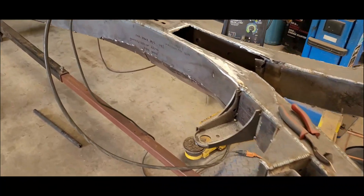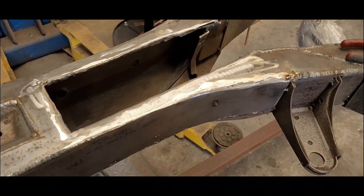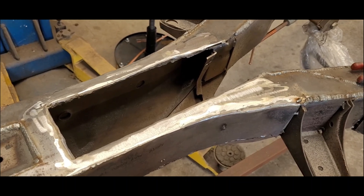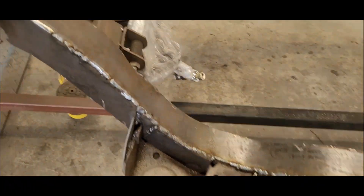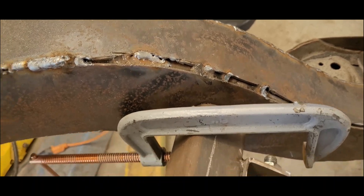Just to see what it's going to look like, I went ahead and started molding on the tunnel cutout. Basically this is what the whole frame is going to look like in a couple weeks. Some of these areas are having to get multiple passes because of the gap - for example right there, that's about four passes.